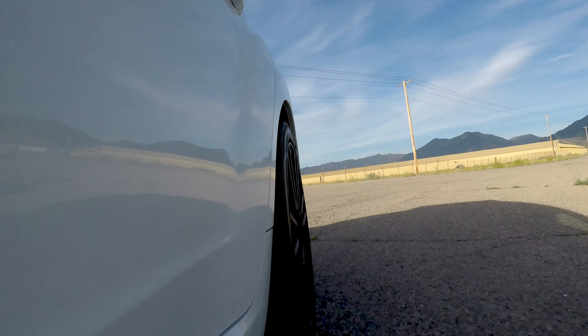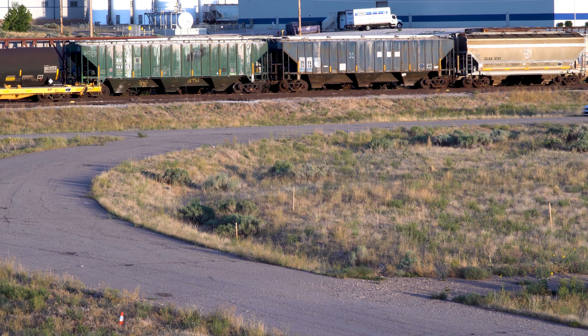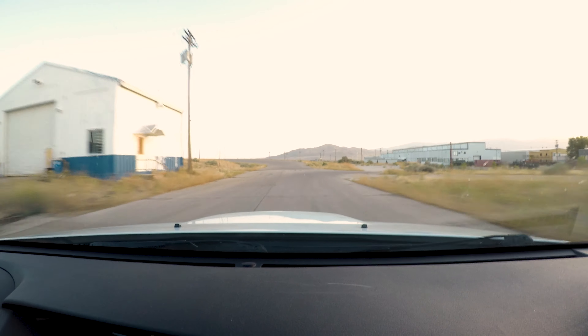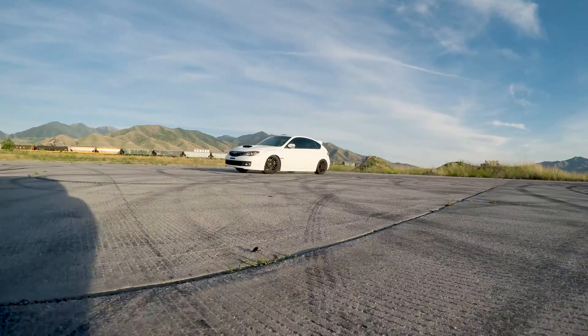I have no hesitation stepping on it coming out of corners because there is so much confidence. This setup is ideal for this sort of driving. The heavier weight oil helps the damping but is also more resistant to heat damage. The stiffer springs significantly reduce body roll, and the grip is just crazy — it keeps all four tires firmly planted. I spent some time trying to get this car sideways on the skid pad and it is near impossible because there is so much grip.